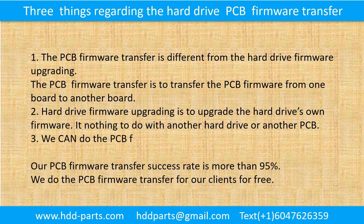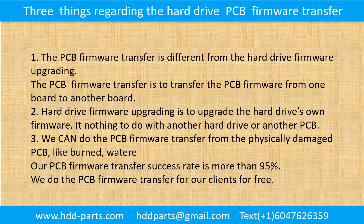We can do the printed circuit board firmware transfer from a physically damaged printed circuit board, like burned, watered, or even other kinds of damage. Our printed circuit board firmware transfer success rate is more than 95%. We do the printed circuit board firmware transfer for our clients for free.